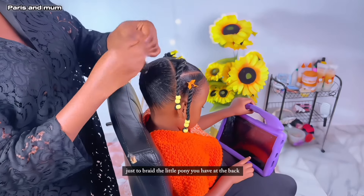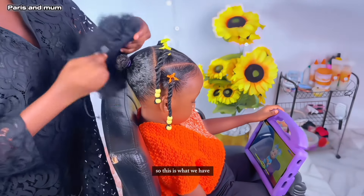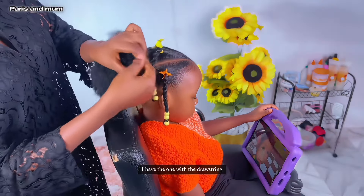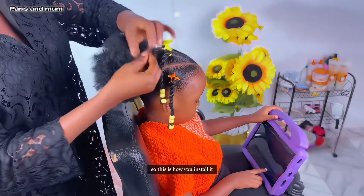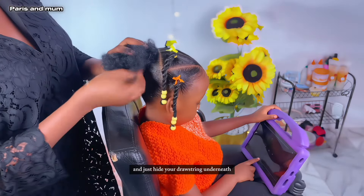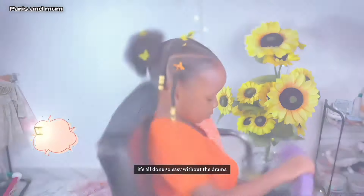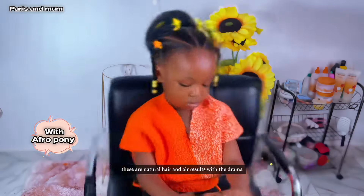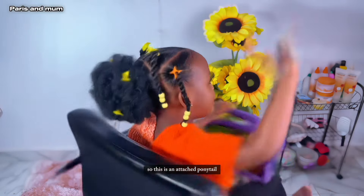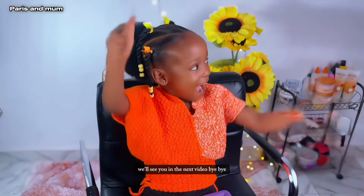If you want to add a little bit of drama, this is where it goes. All you have to do is braid the little pony you have at the back, then secure it with a band, then go in with a ponytail. I have the one with the drawstring and also the one with the elastic band. Just install it and hide the drawstring underneath — and voila, here it goes! Here is the result without the drama using natural hair, and here it is with the drama using the attached ponytail. Thank you very much for watching!